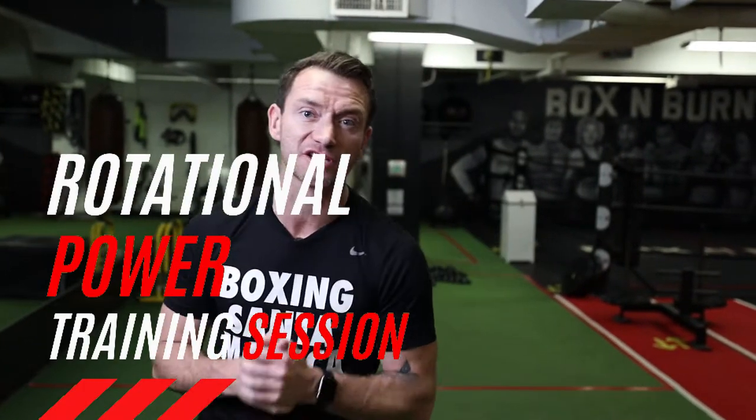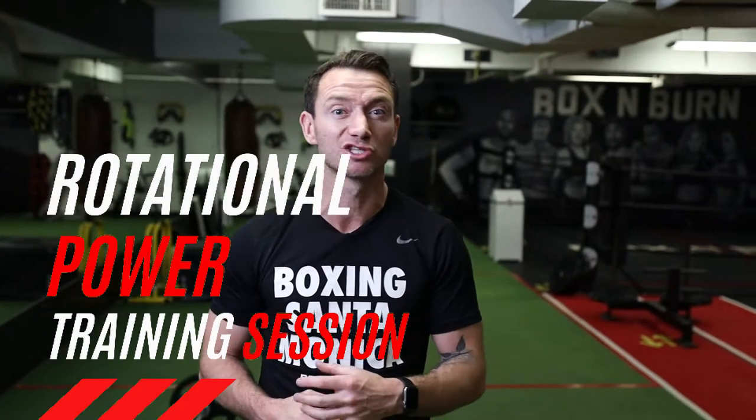All the tricks, all the little tips that I've learned that are going to boost you as a trainer or boost your performance if you're a fitness enthusiast. In this video, I'm going to be taking you through a rotational power training session that you can use with your clients — clients looking to get more power in their punches, looking to throw further, and just boost their overall athleticism.